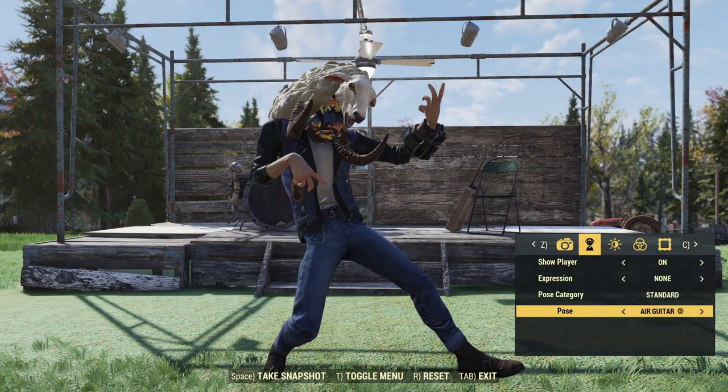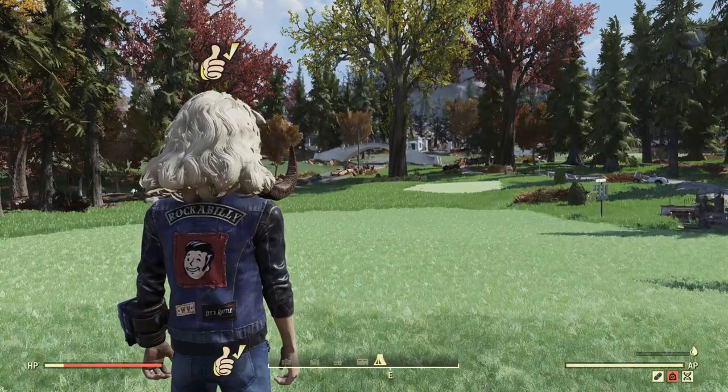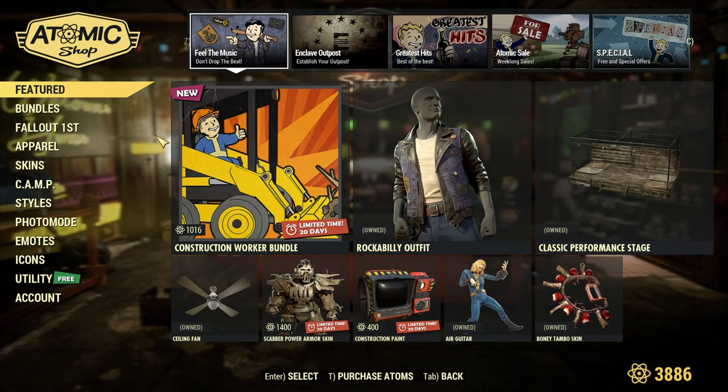And lastly, with this bundle you will also get the Air Guitar Photo Mode Pose. But that just about covers everything inside of the new bundle, so now let's go ahead and take a look at the rest of the Atomic Shop for those at work who just can't get on right now to see everything.